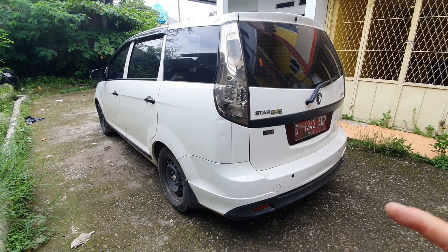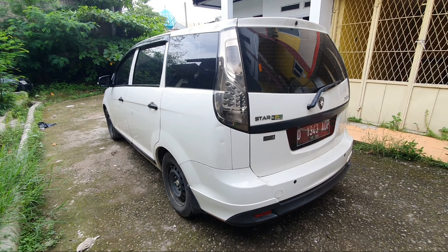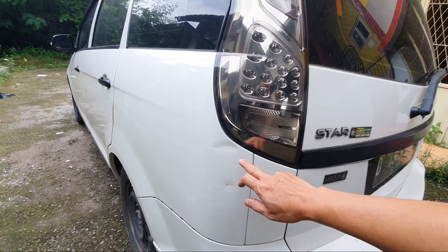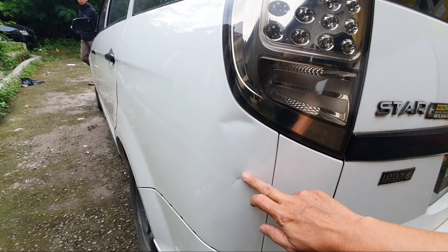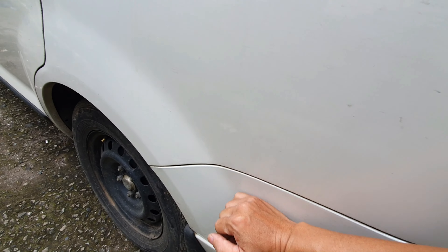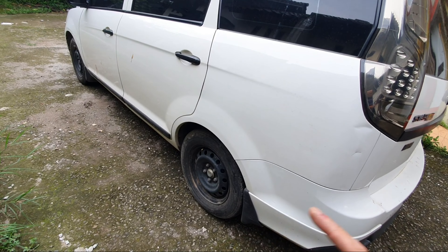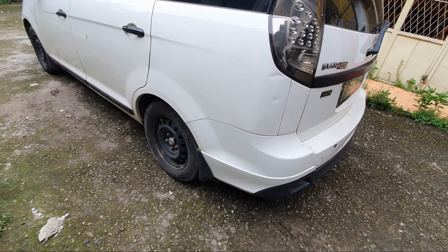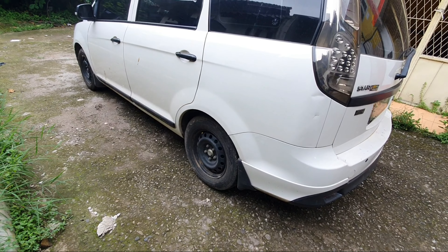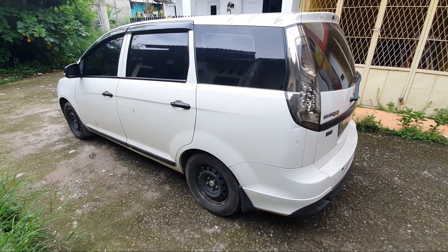Maaf aja ini mobilnya kotor bos, kita belum sempat cuci. Peleknya seperti ini, ukuran 195 per 65 ring 15. Nanti mobilnya seperti biasa bos, terima rapi, terima bersih. Ini kita review apa adanya dulu. Tampilannya seperti ini, belakangnya seperti ini.